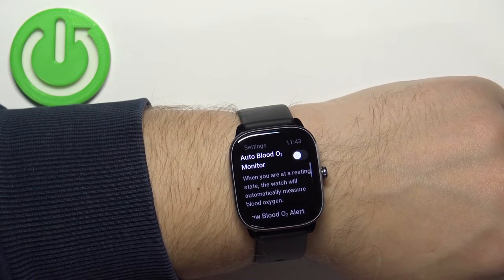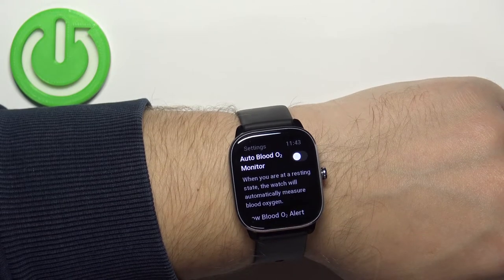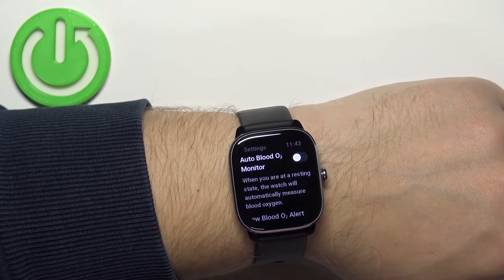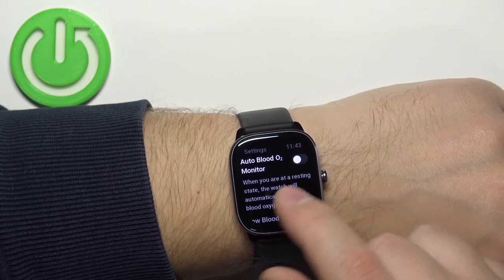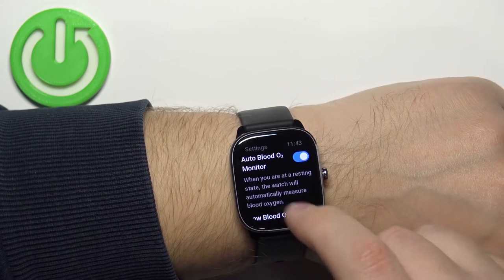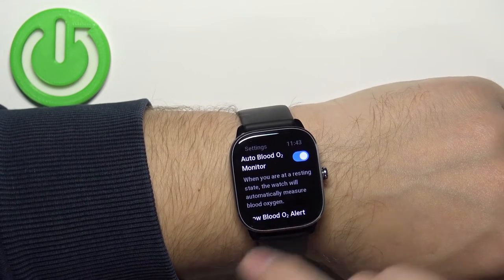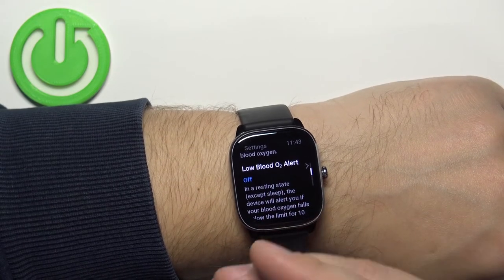In Settings, you can enable or disable the auto blood oxygen measurement. If you enable it, your watch will measure blood oxygen levels automatically when you're resting. But be aware — if you enable this option, battery life on your watch will be reduced significantly.